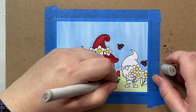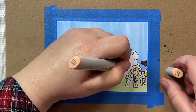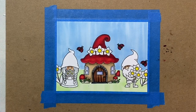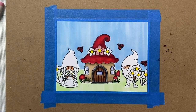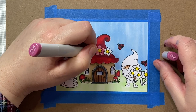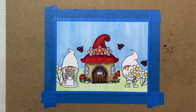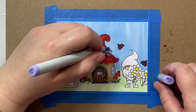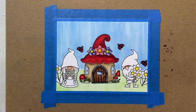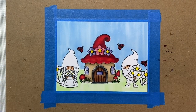For our little gnomes, we'll give them E00 skin with E11 shading, then deepen the shading with E13 — that's probably one of my favorite combinations for Caucasian skin tones. Just going to color in the little flowers on our mushroom house with some pinks and purples. In hindsight, if I had this to do over again, I would have made these little flowers white because the gnome man and gnome lady are going to be holding white flowers, and I think it would have added real nice balance to the scene.